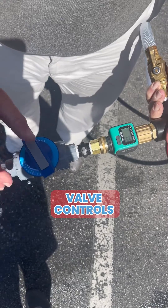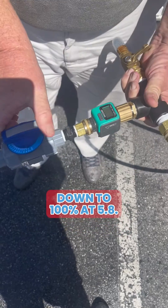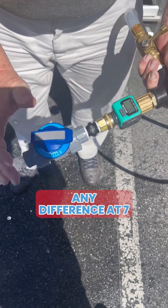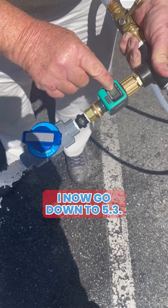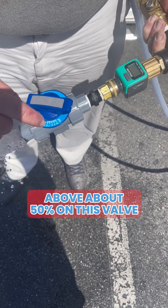So your metering valve controls how much flow you have. I'm going to turn off the large valve and go down to 100% at 5.8 gallons a minute. At position seven I should not see any difference because the orifice is still larger than the potential flow — and now I go down to 5.3. So anything above about 50% on this valve is not useful.